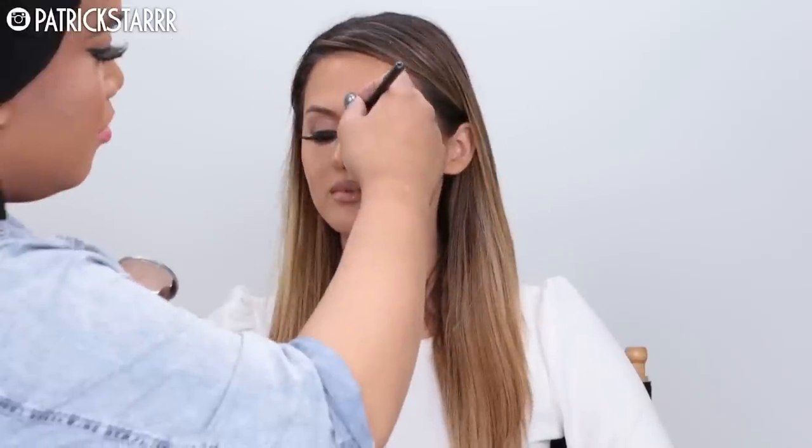Next I'm going to take Nylon Nude and apply that all over the lip liner and her lips. Then I'm using Summertime blush by Makeup Geek — it's a beautiful blush — and highlighting the tip of her nose and the tops of her lips using the Mary-Lou Manizer luminizer. And that is the finished, completed look!